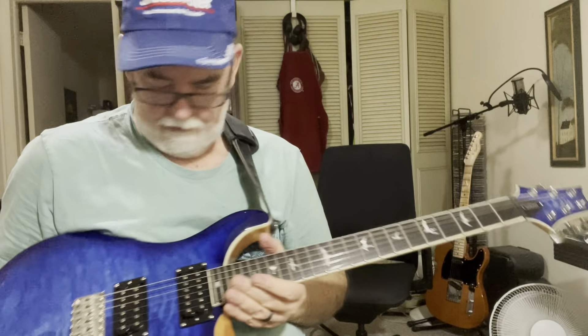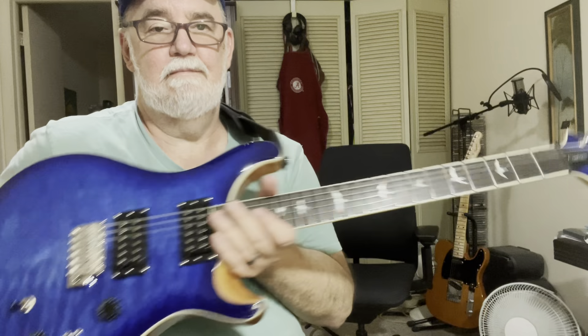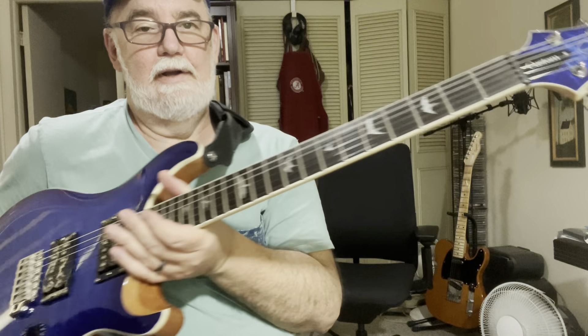It's the first riff I wrote on this guitar. This is my new Paul Reed Smith SE Custom 24-8.